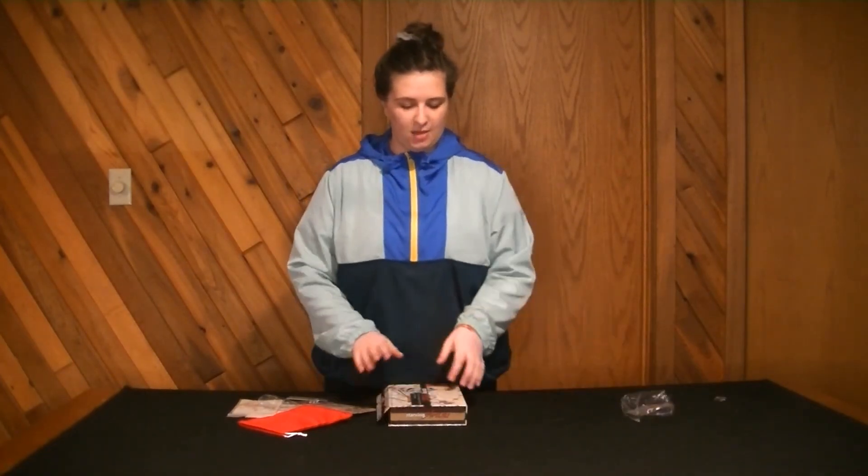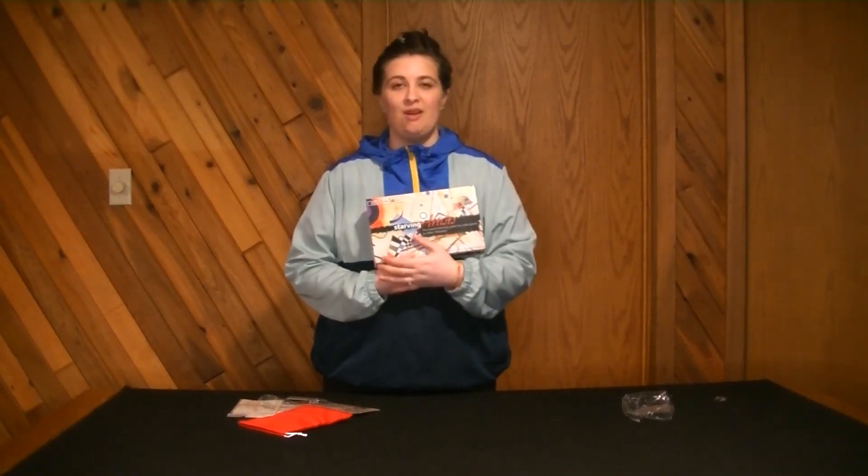And that is everything in the game — Starving Artist! Go check out our channel for all of our other unboxing videos. And keep on nibbling — I'll see you next time.